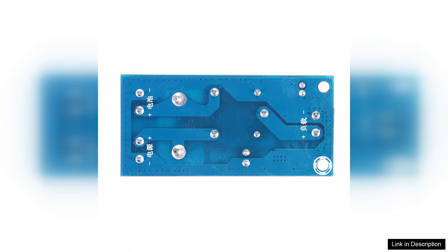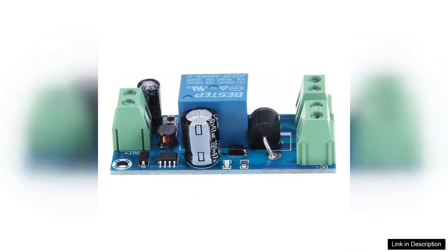One of the standout features of the YX850 is its automatic switching capability. When a power failure occurs, the module instantly switches to battery mode, providing uninterrupted power to connected devices. This is particularly beneficial for critical systems such as home security, medical equipment, or server backup, where downtime can be detrimental.